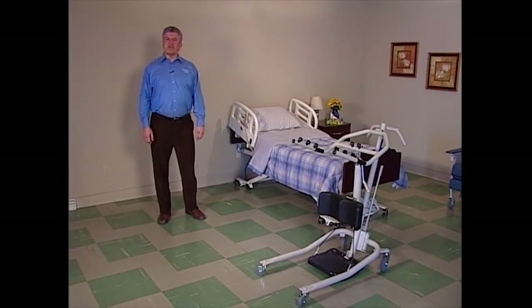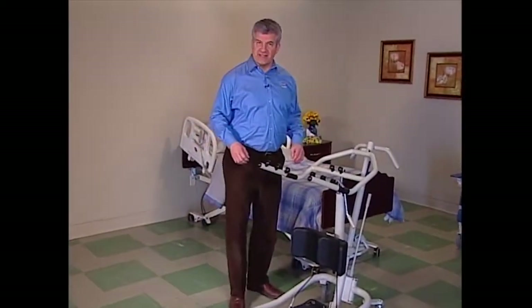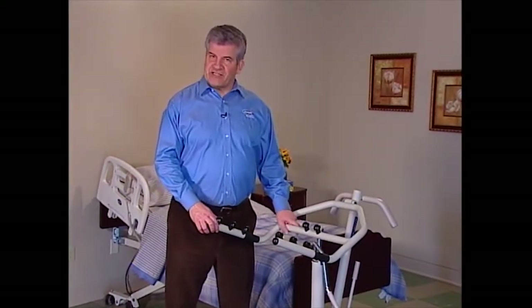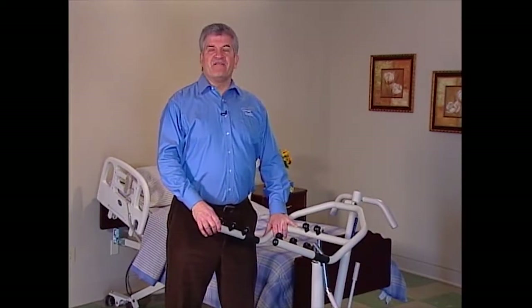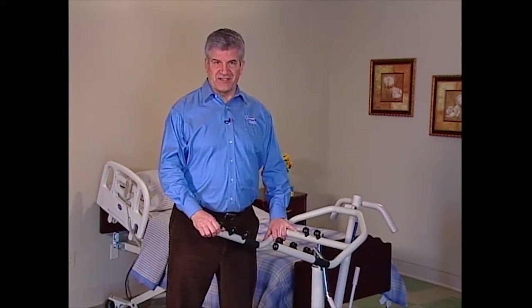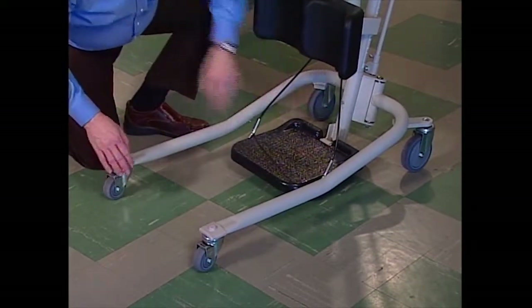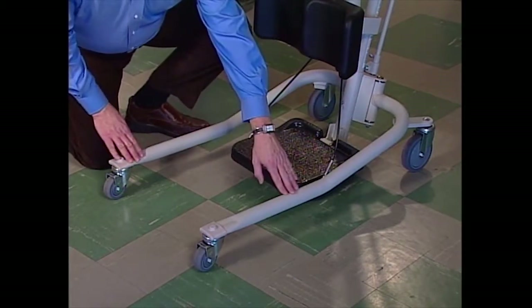The Get-You-Up stand-up lift is a valuable tool for transferring partial weight-bearing residents, as well as those that need rehabilitation support. It makes it easier to assist most residents from one seated surface to another. Invacare stand-up lifts are made up of three assemblies: the base, the mast, and the boom or lift arms. The base rides on four low-friction casters for easy maneuverability, and has a foot plate and two easily adjustable and locking legs.